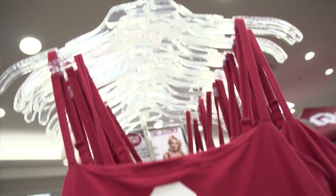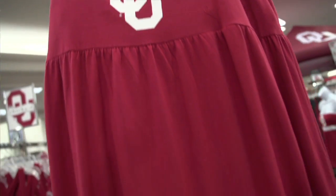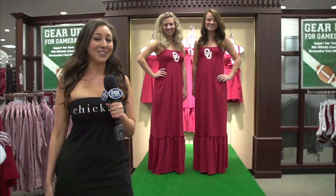This year everybody has been rocking a maxi from the runways to the streets. And now, available at Dillard's, you can rock a maxi on game day.